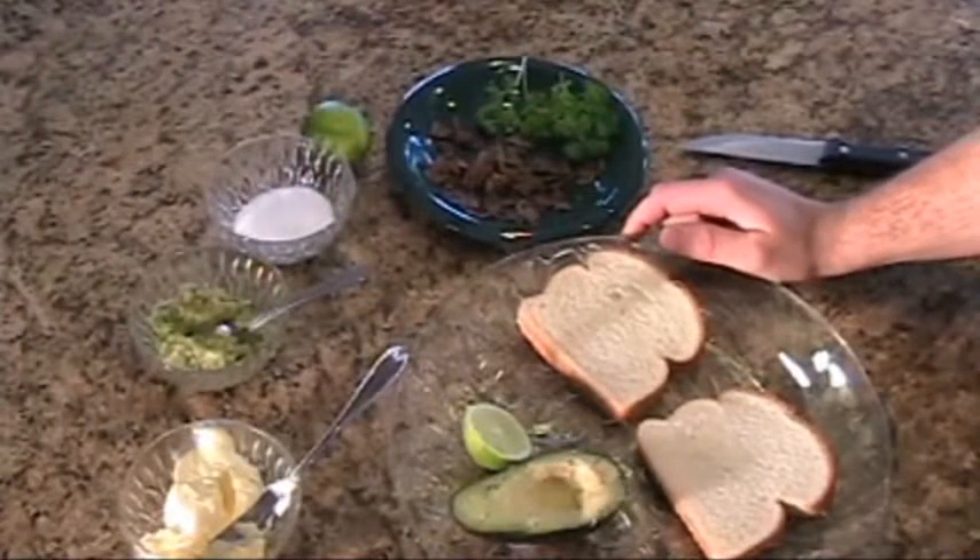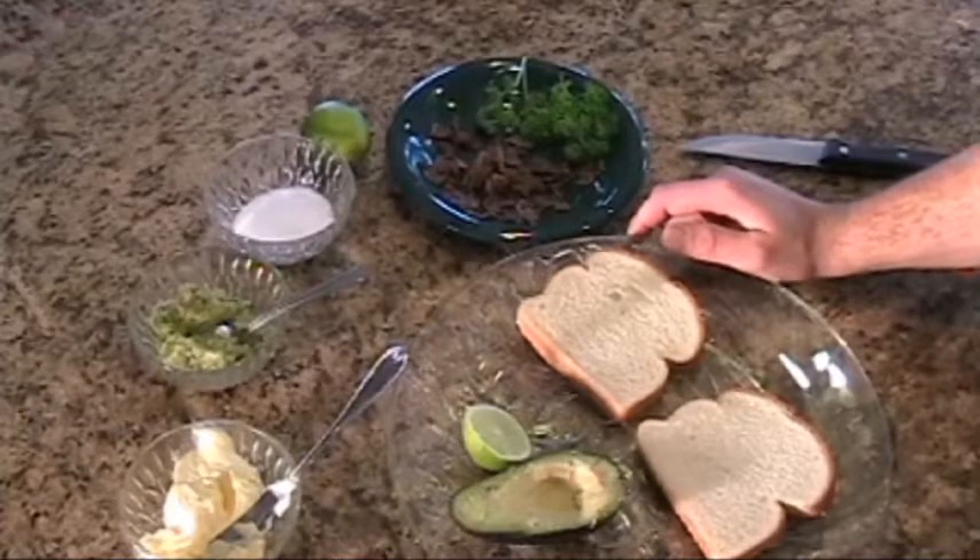Hello everyone, today we're going to be making avocado bacon sandwiches. This recipe is sure to be a hit at any party that you attend.